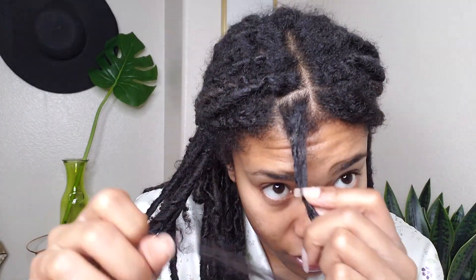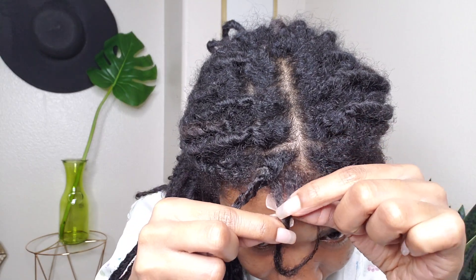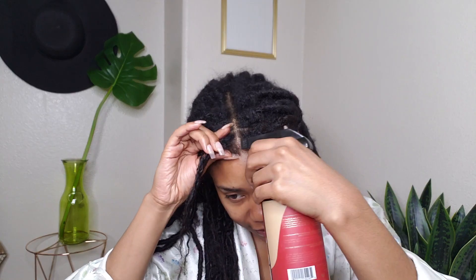I personally suggest combing your hair out with a comb or brush prior to shampooing. As you can see, the lock is just coming out. I left these in for about a month and you get a little bit of debris in the roots. If you leave them in for two to three months, that debris section can get really thick.